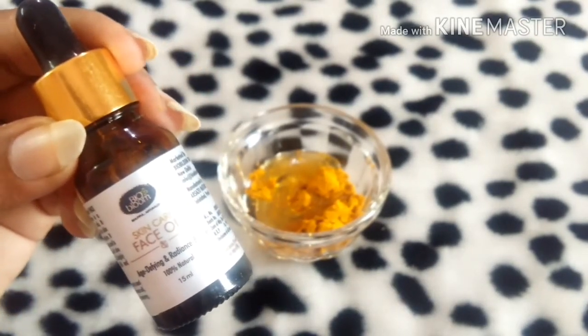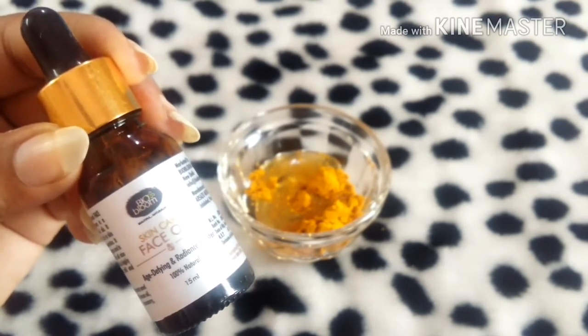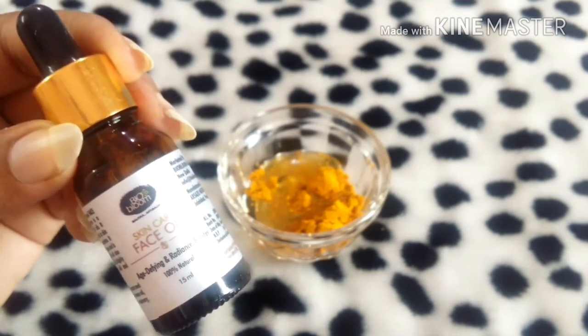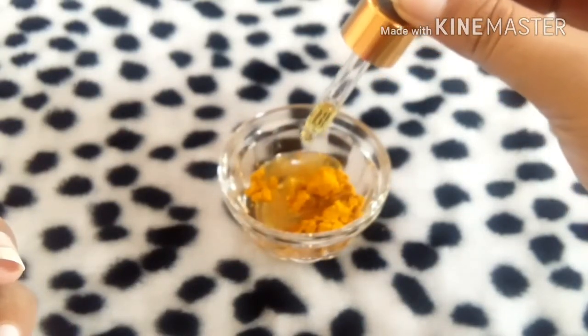Currently I'm using this face oil, which I've really fallen in love with. The results of this particular face oil are amazing, which is why I'm using it. I'm just taking four to five drops — that's more than enough. I'm opening it and adding one, two, three, four, five drops of this Biobloom face oil.